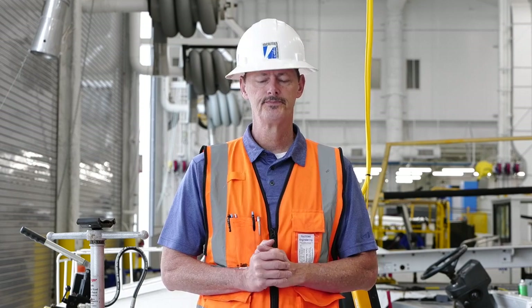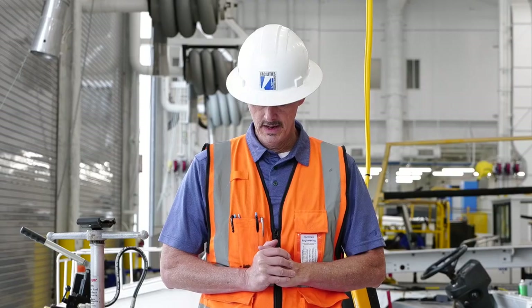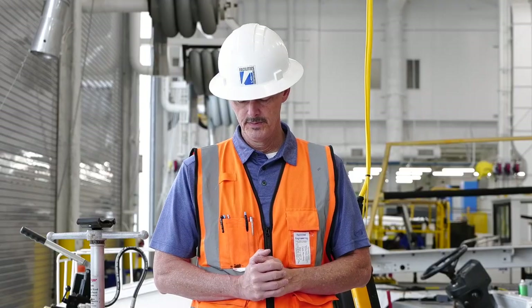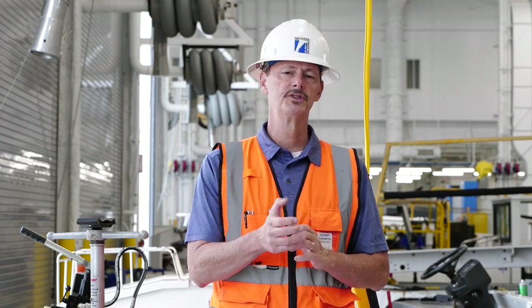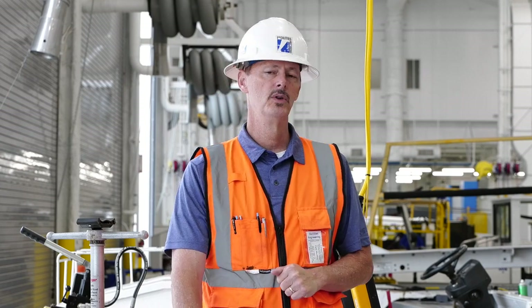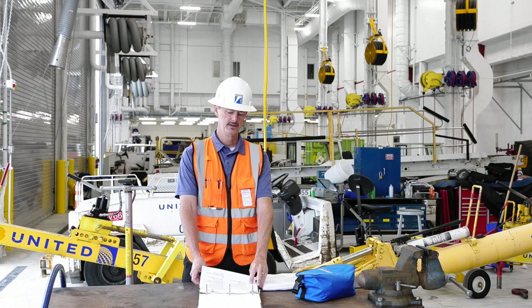We do not ride the crane — it is not designed or intended to lift personnel. We do not leave loads unattended up in the air or hooked up; someone is to monitor the load at all times. We do not jog the crane, which is reversing the motion in any direction at any time. We do not remove any tag-outs to operate tagged-out cranes — if your cutoff switch is tagged out, we do not take the tag off and operate that crane ever.